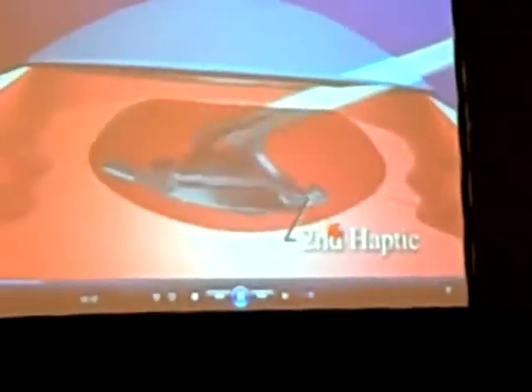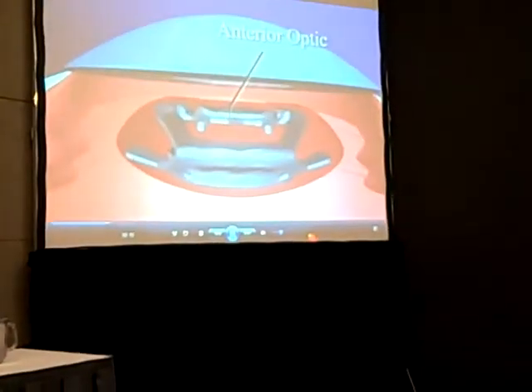The Synchrony lens — all the data is now into the FDA, so I can't really discuss the data, but I want to show an animation of the lens going in.